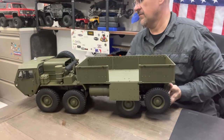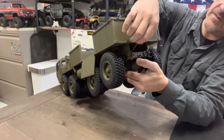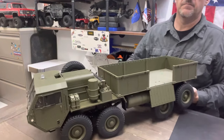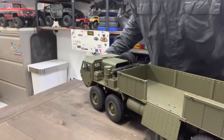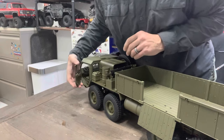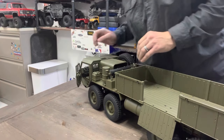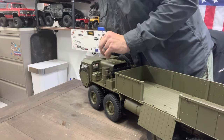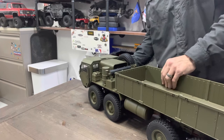One thing I'm going to modify from the go is in order to get the battery in and out you have to take off a couple screws here in the back — I'll likely remount that somewhere in this area. The door is spring-loaded, good solid plastic but it is a good hinge. We've got a lot of detail in the cab. You get fold-away mirrors so you can put those back out. Eight by eight front two axles turn, lots of scale detail.